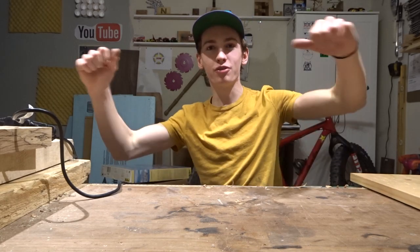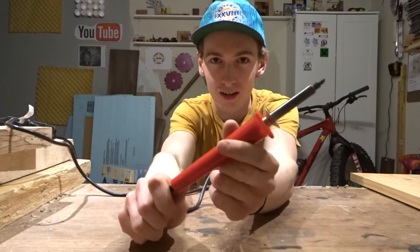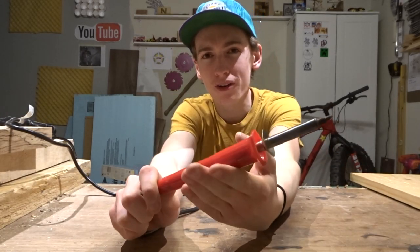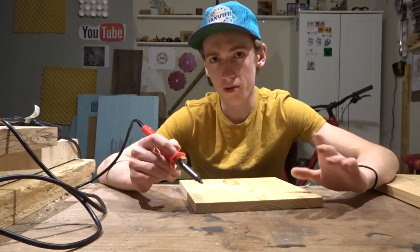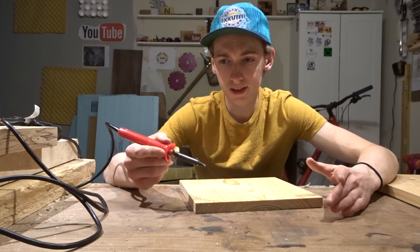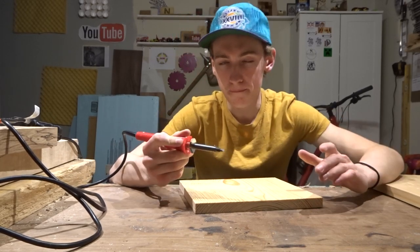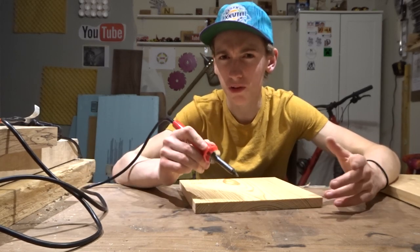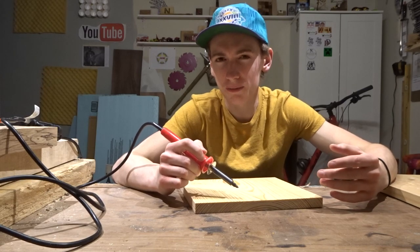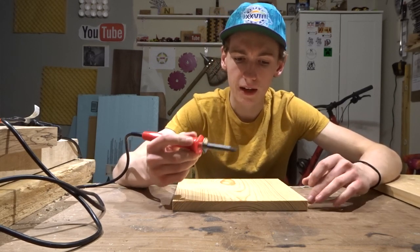Hey, what's up all you do-it-yourselfers? My name is Dylan Taylor and this is Dylan's DIY Workshop. Today we are going to talk about this right here — a really cheap wood burner — and whether or not it's good enough for you.